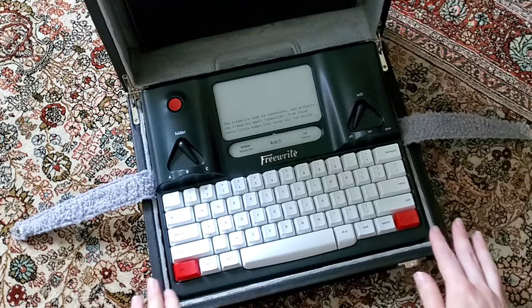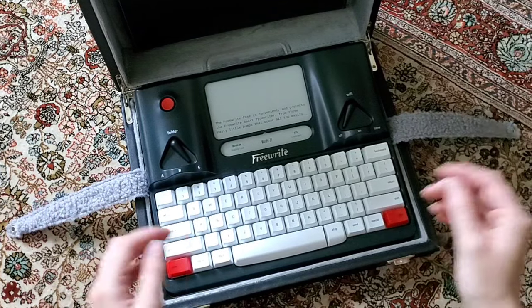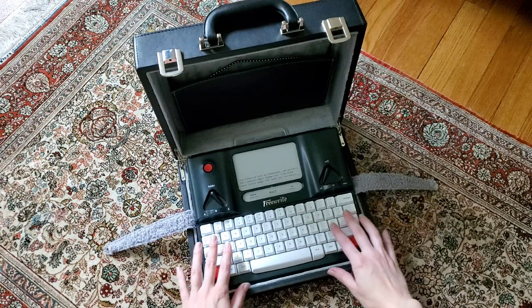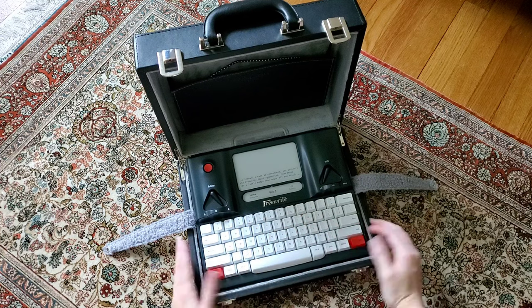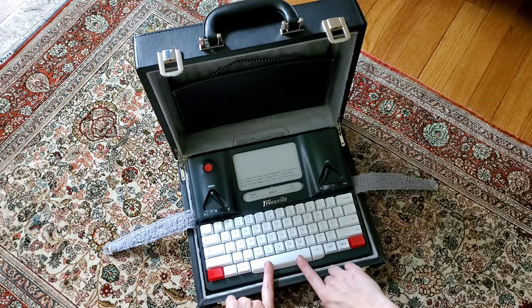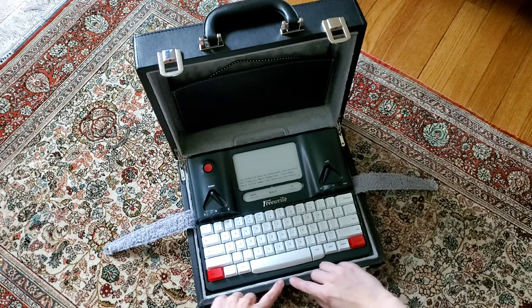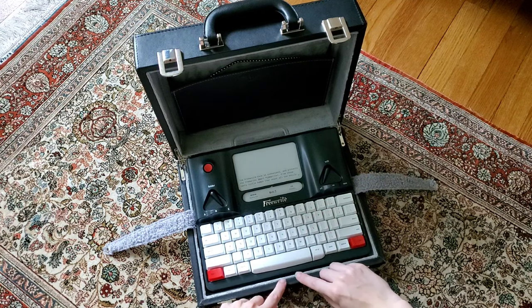As far as typing while the FreeWrite is in the case — I hardly ever take it out of the case now. It's very easy. It's pretty flush with the FreeWrite; the space key and everything is above the lip, so I don't have to worry about that. Sometimes it's actually kind of nice to have a place to rest my hands.